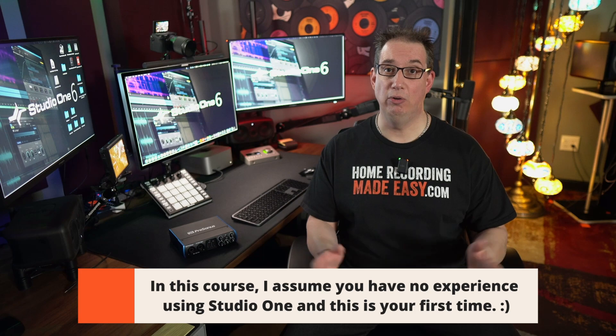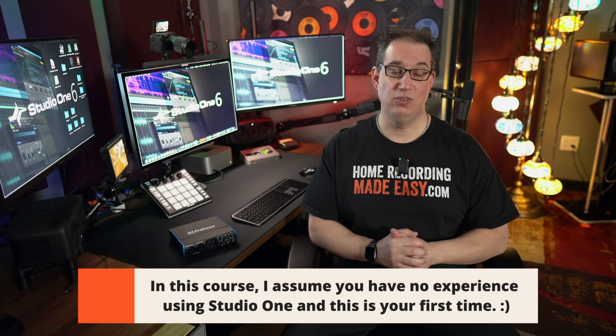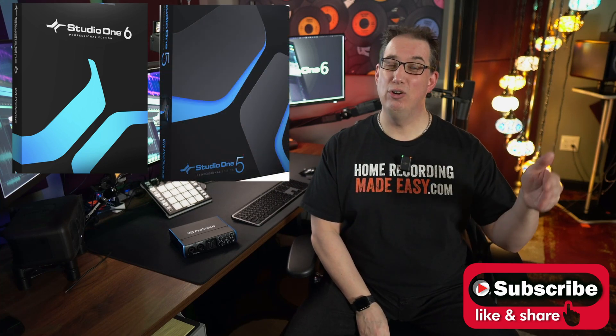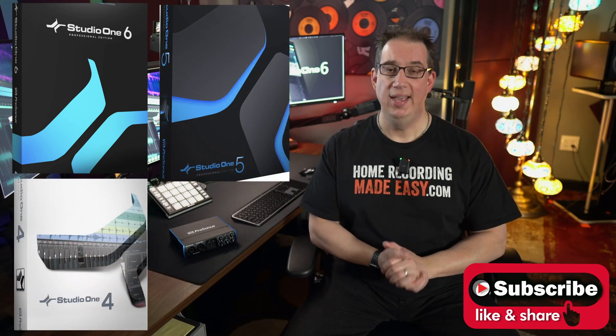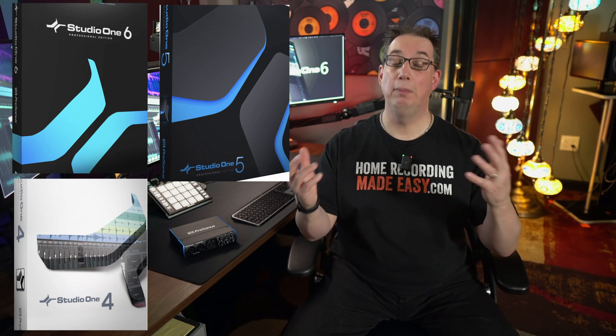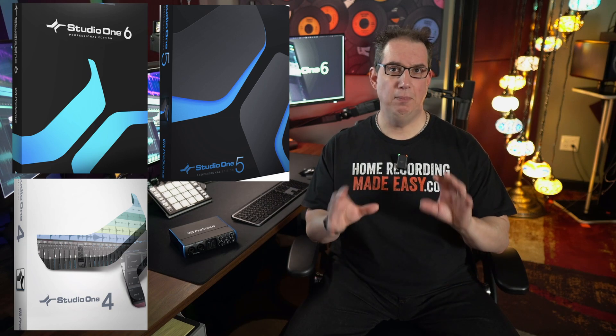I'm going to get you up and running in Studio One with absolutely no fuss and no muss, I promise. This new course is for the latest release of Studio One, which is Version 6. Now keep in mind that even if you have Version 5 or even Version 4 of Studio One, this course will work for you from a beginner's perspective, because the differences between those three versions from a beginner's perspective are pretty minor. The look of the screen is slightly different, but you can use this course for Version 4, Version 5, Version 6, and even in the future Version 7 — this will help all beginners.